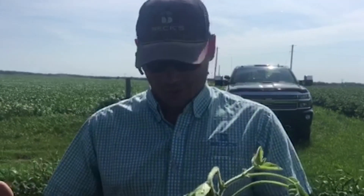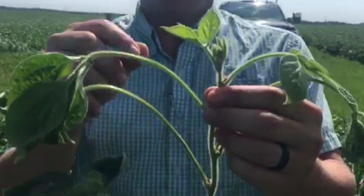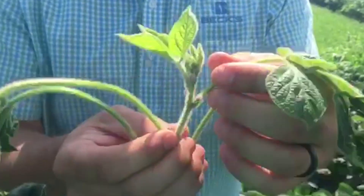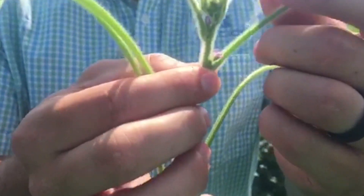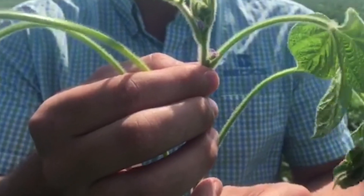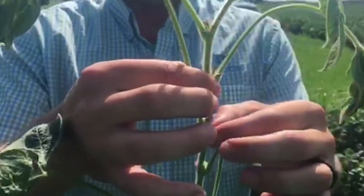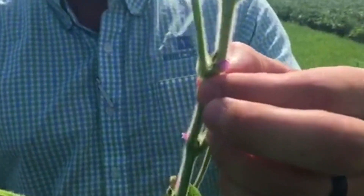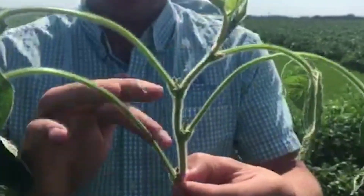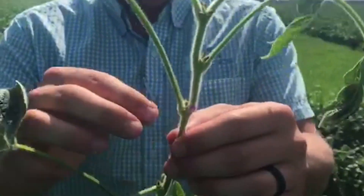So where is the R3 growth stage on a soybean plant? This top leaflet trifoliate here is close to being fully developed, but I'm going to go down to right here. To be at R3 growth stage, we need a pod of about 3/16ths of an inch anywhere in the upper four nodes of the plant — one, two, three, four. Where we're at right now, I would still call this a strong R2, because we've got flowers all the way to the top of the plant; we just don't have that pod starting just yet at 3/16ths of an inch.